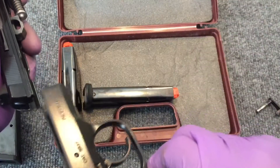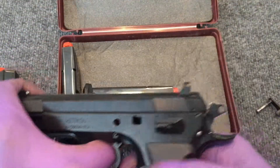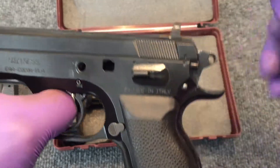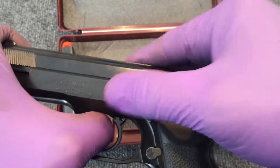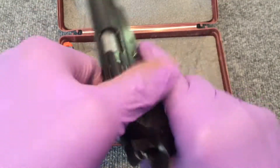It goes back together just like the CZ — just like it came apart. Again, a really nice gun. The slide rides inside the frame rails. Line up your witness marks and it's ready to rock and roll.